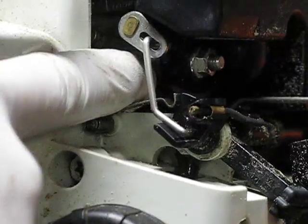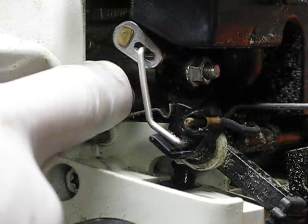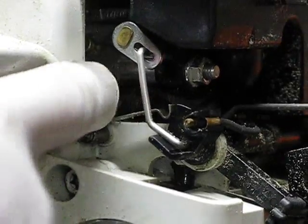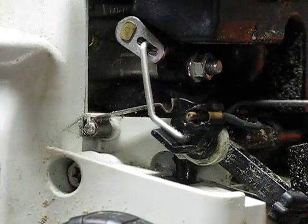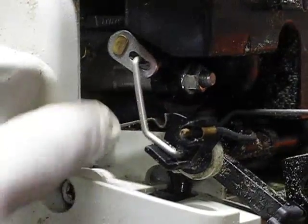So I pulled this line off, sprayed it out with compressed air, and it shot fuel out super, super far. Take that line off and either spray it with mass airflow sensor cleaner, brake cleaner, whatever you've got — just check to make sure that line is free.